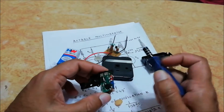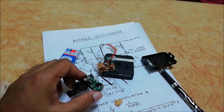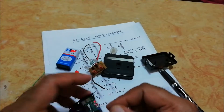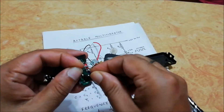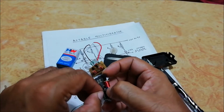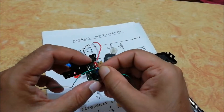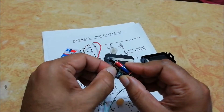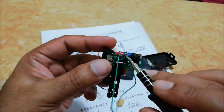Now we are going to connect the output of the multivibrator circuit to this coil. We require two thin wires. We can solder these wires to the two connection points. I have connected these two wires to the coil.